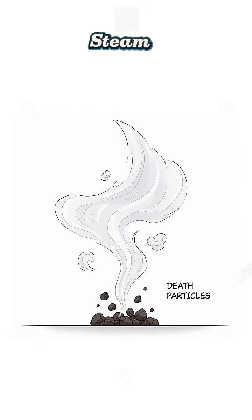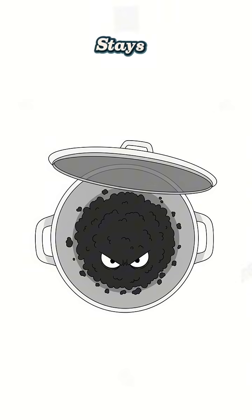Boil it hard. Steam leaves behind all the chunky death particles — science says so. Steam is pure H2O. The nasty stuff stays in the pot, glaring at you from the bottom.